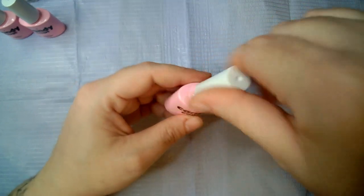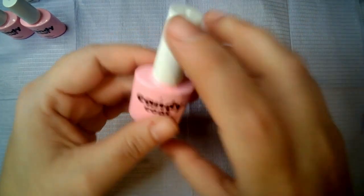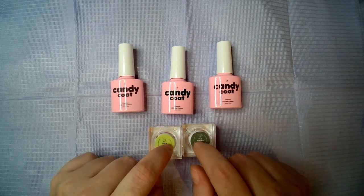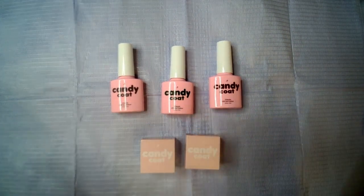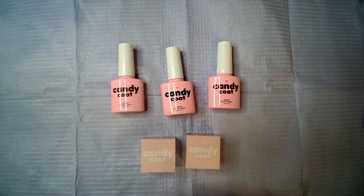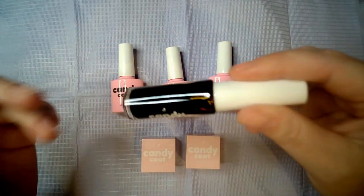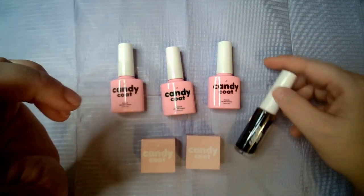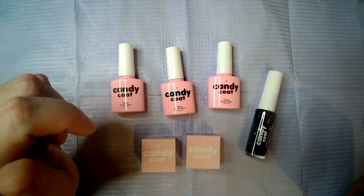Very Christmassy colors — heavily in the green theme too, since we got green in the gel and then two different greens in the cream. I will go and swatch these on some white swatch sticks so we can see what they look like, and I will be back.